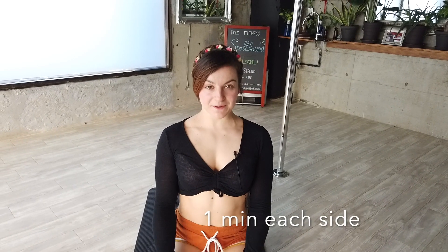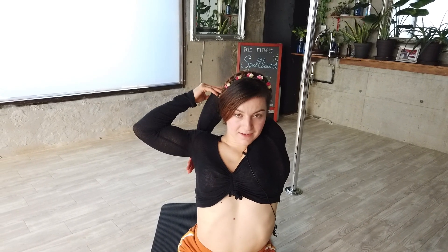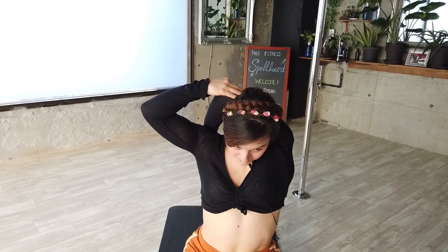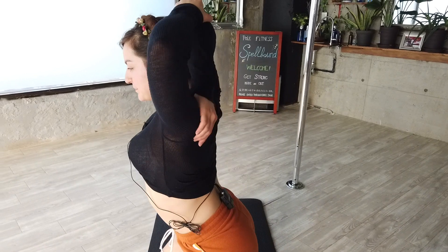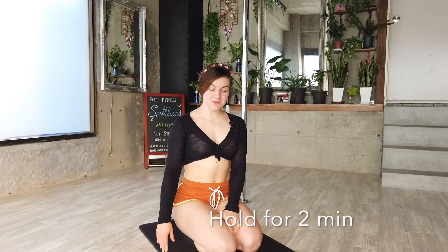Next we're going to start working on the shoulders. This stretch is about taking your arm in this direction, but you have to keep something in mind: your head should not go down. If you do this, you're making the stretch a lot easier and escaping from the difficulty, so it won't be very productive. You want to push with your head too. I'll show you from a different angle so you'll understand what I mean — this is escaping, this is really stretching.